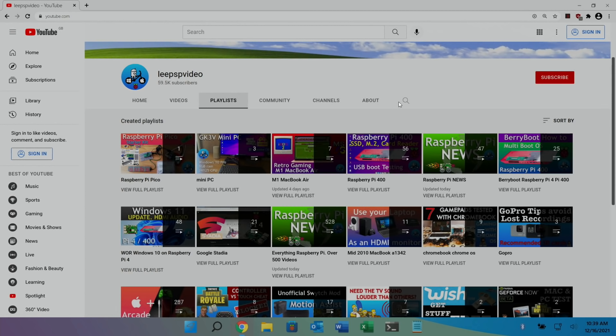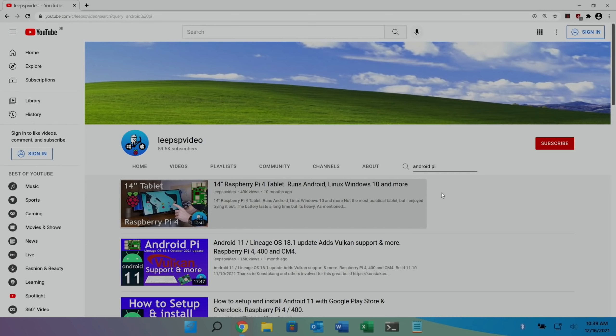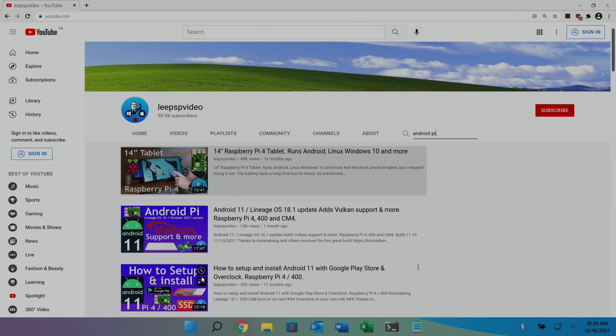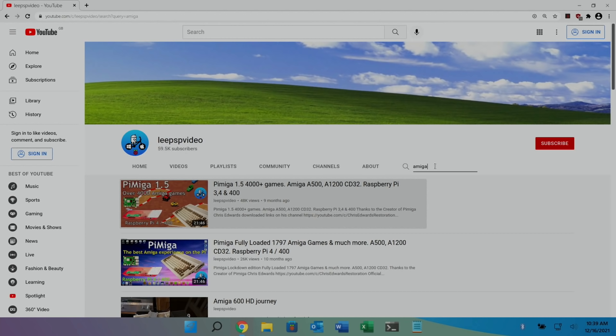If you wanted to install Android on Raspberry Pi, just type Android and Pi on my channel — there are various videos showing how to set up and install the Google Play Store on Android as well. I also cover Linux, all the retro systems, Windows 95 and 98 on Raspberry Pi, Amiga, and more. I cover retro gaming with RetroPie, Batocera, and Recalbox.